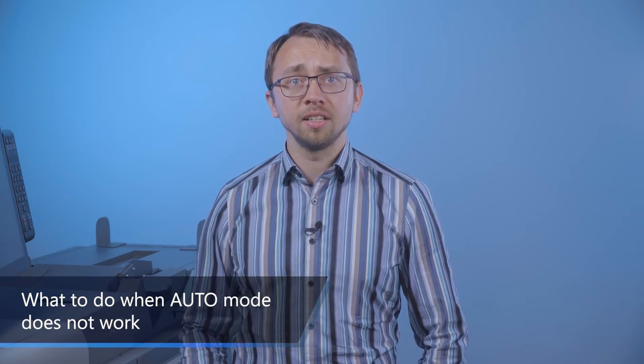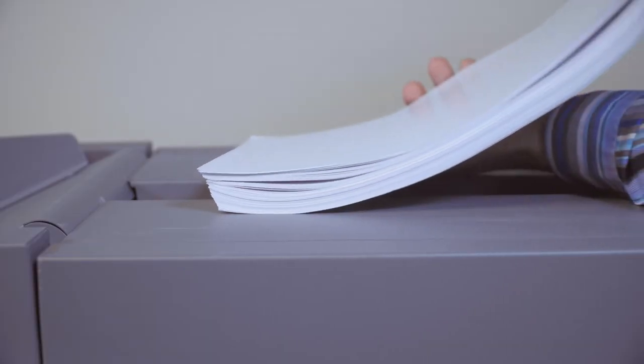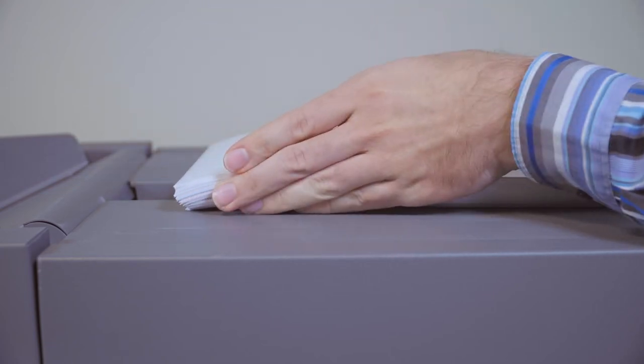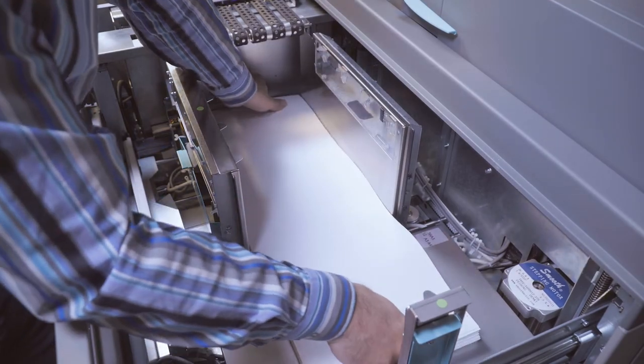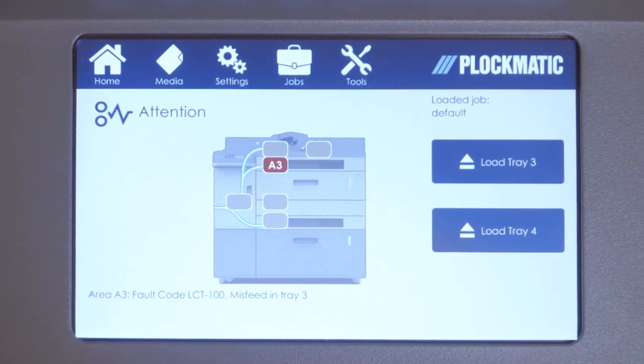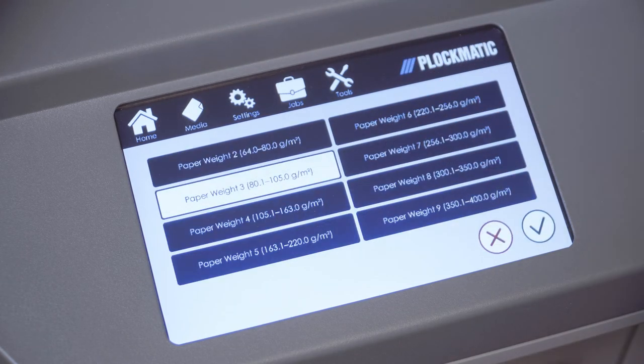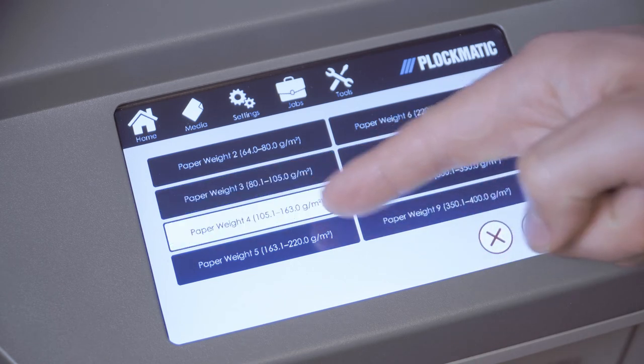For most applications, the LCD 3500 can be run in auto mode. We recommend you start by trying to run your application in auto mode with the correct curl parameter entered. If there is a curl on the media and the application allows it, it's always better to load the LCD with the curl in lead edge pointing down. Before switching over to manual mode, we recommend you first try this simple trick: if you get many misfeed error messages (LCD 100, 200) repeatedly, keep the LCD in auto mode but select the next paper weight up from the media screen. This will adjust all feed parameters to better handle heavier media, as some paper types need this to run well. So if you have loaded the LCD with a 120 GSM media and run on paper weight 3 and you get many misfeeds, then select paper weight 4 and try again.